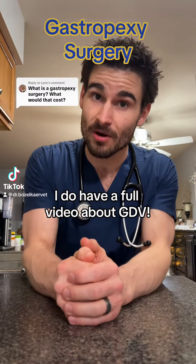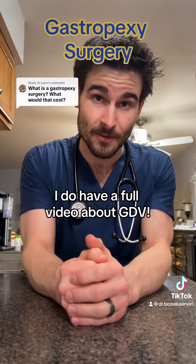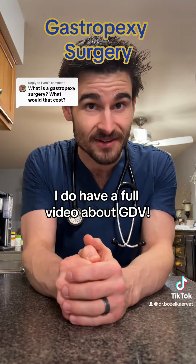Okay, pet parents, a large number of you wanted more information on the gastropexy surgery, so let's talk about the procedure that can prevent a GDV.